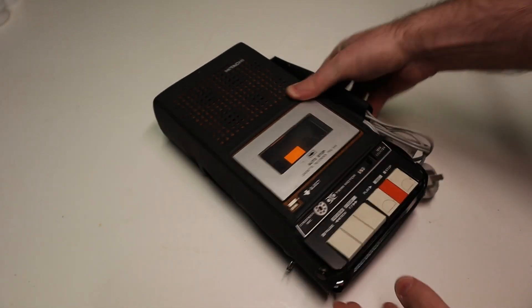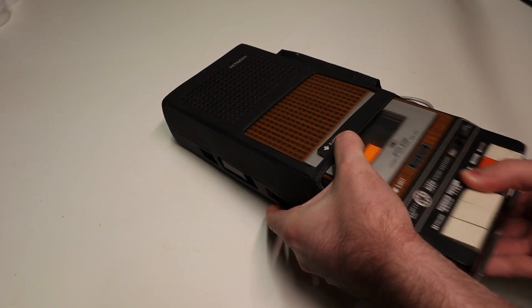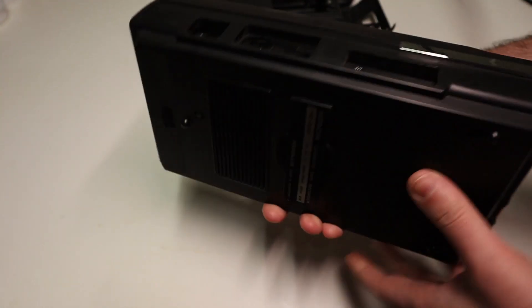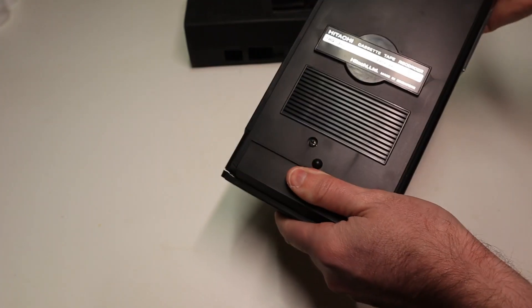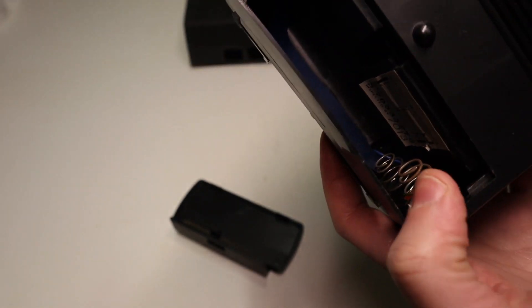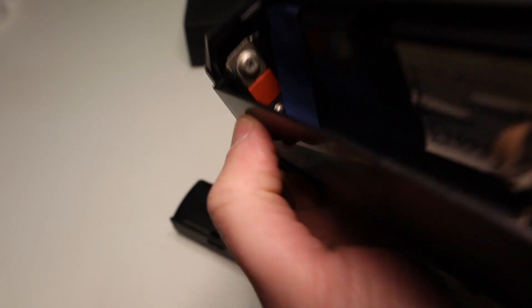Let's see if we can get this out of the case and have a closer look. And here we are. Looks in okay condition. Check the battery port — good, there are no batteries inside to leak. And inside, let's get some light in there. Inside looks okay, maybe a little bit of rust on these contacts, some signs of corrosion, but nothing too bad.